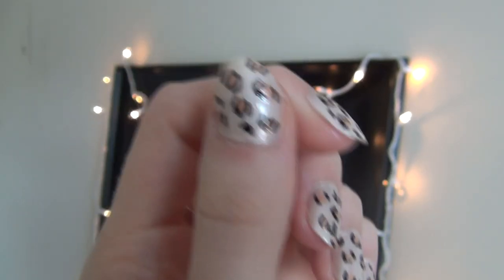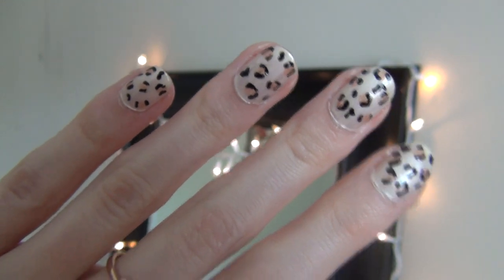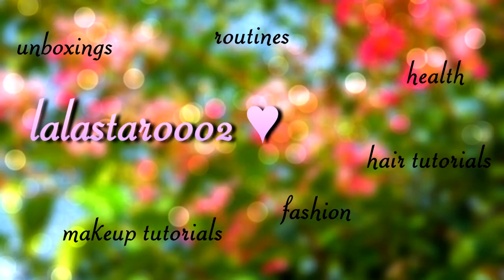Hey guys, today I'm going to be showing you how to do these really easy and quick leopard nails. They're pretty simple to do. All you're going to need is a toothpick and some nail polishes.